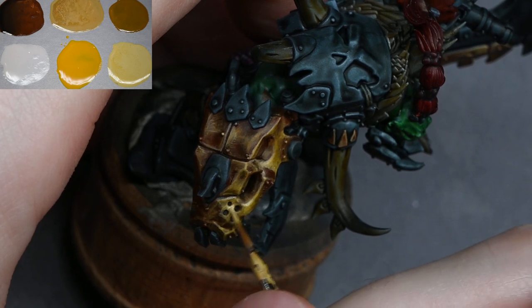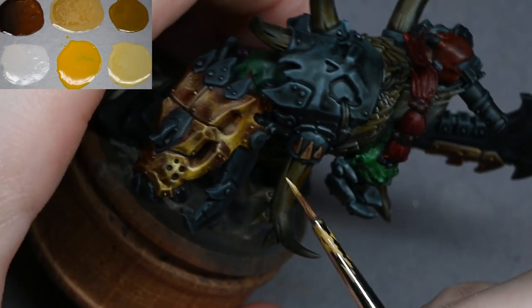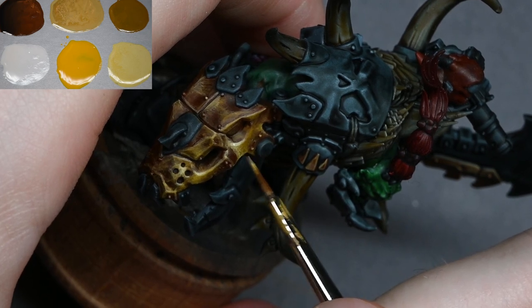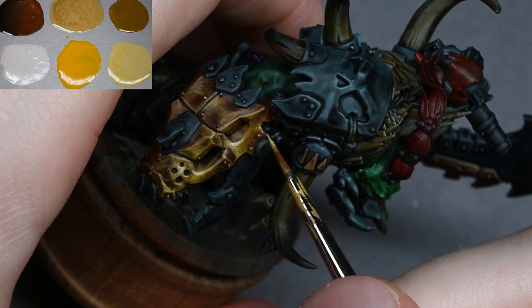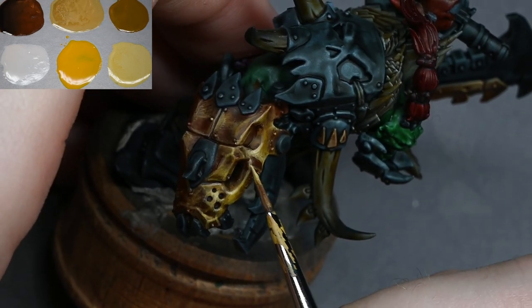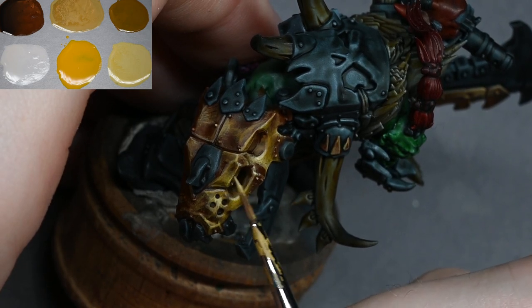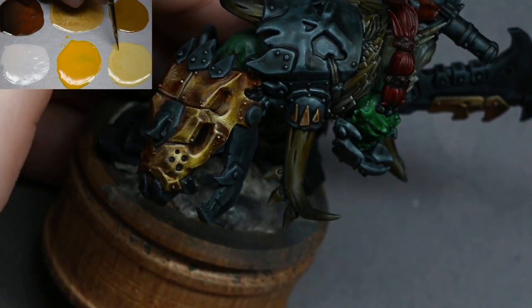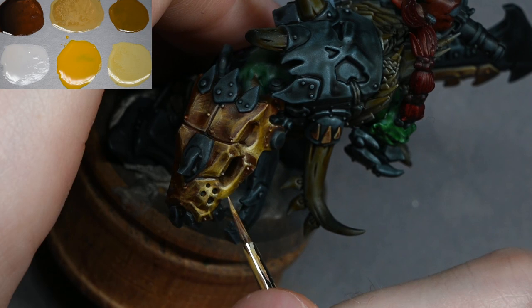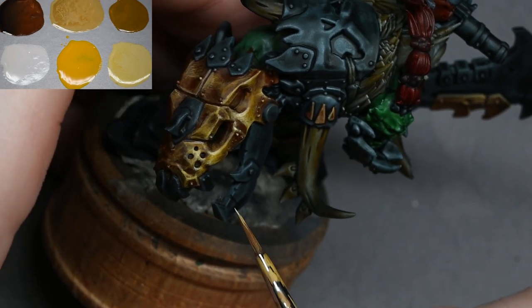Knowing when not to over-highlight is a skill. The temptation is always to keep highlighting and to feel you haven't finished until something is highlighted up to white — that's a bad habit. It defeats the point of highlights because focal points move around and you lose focus on the brightest parts if everything is white. Dark, matte areas on the model make the shiny areas look more shiny by contrast.